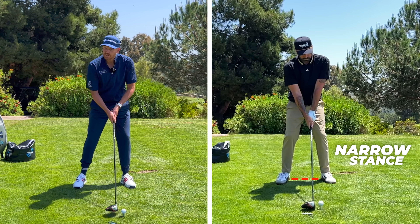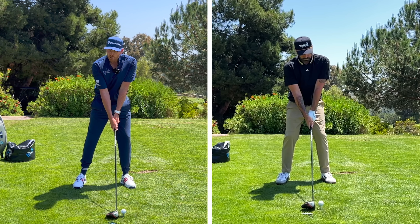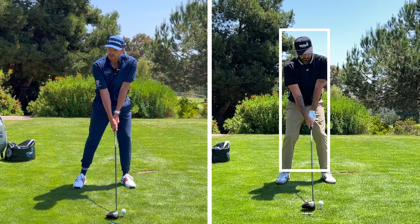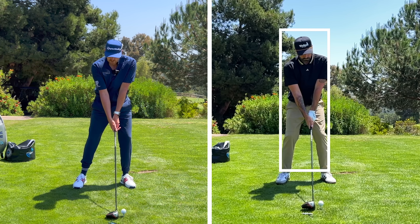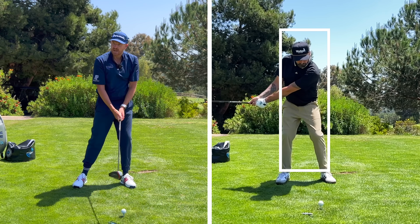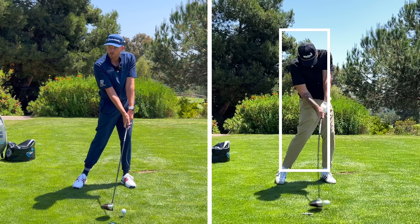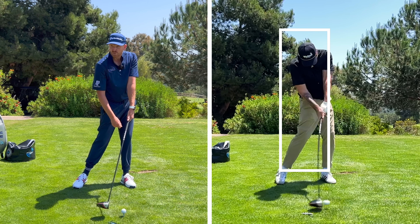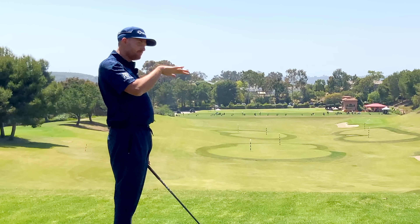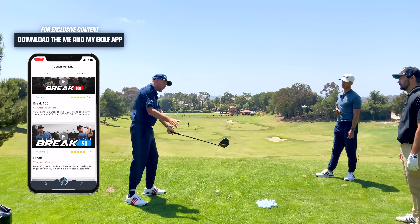Looking at your setup we can see quite a narrow stance — the ball is forward which is good — but it's quite a narrow stance and your upper body is actually tilted too much towards the target; the lead shoulder is sticking outside of the box. As soon as we do this it's going to be very easy to hit down. We can even see when you're striking the golf ball that the club shaft is leaning forward and your shoulder is still pushing through that line — this is great for hitting down but not good for optimizing the driver.